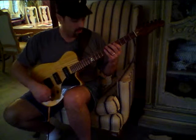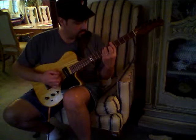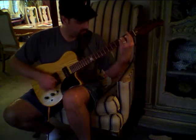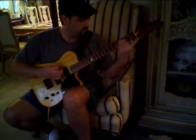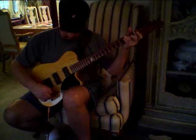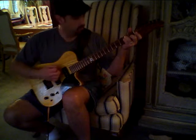So it cleans up nicely with just a roll off, both here, warms up nice, you get a little surfing. A little bluesy.